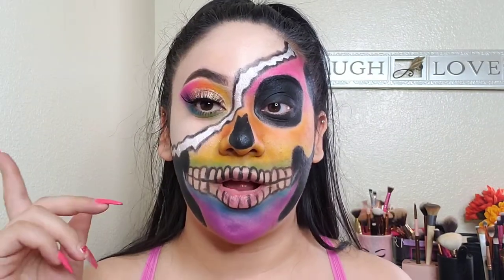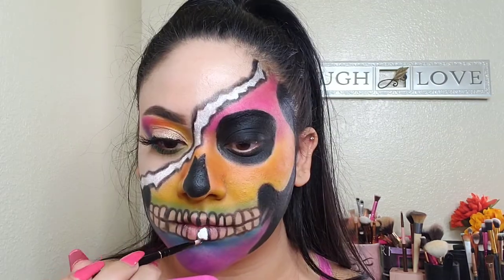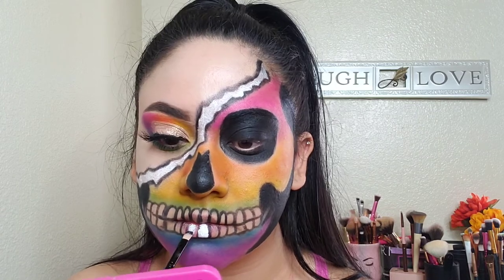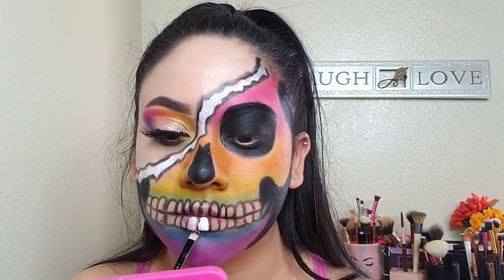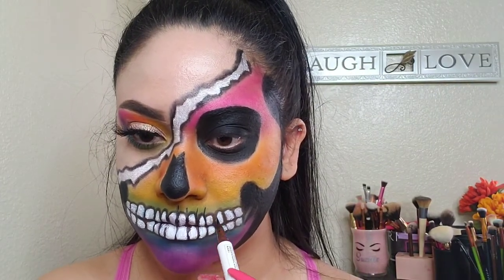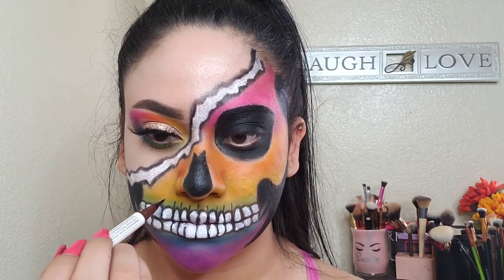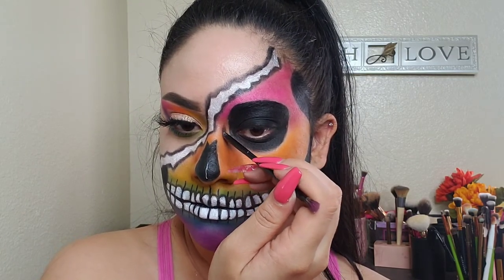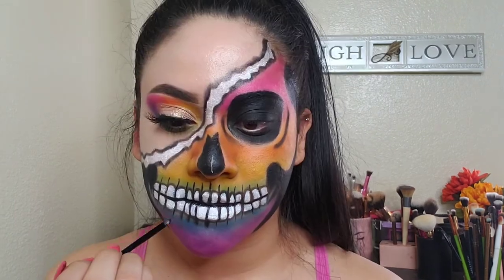Okay, so I put on the eyelash, and I'm going to go ahead and finish the teeth now.